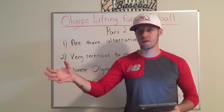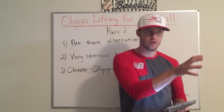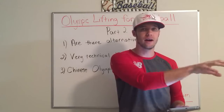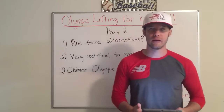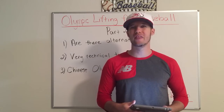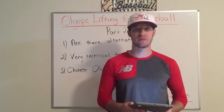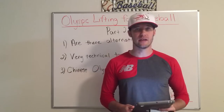Why would you spend that much time trying to master something just to use it as a training effect, when you need to spend more of that time mastering baseball? Baseball is a totally different sport than football, basketball, anything you can think of. The hardest thing to do in any sport is hit a baseball coming at you over 90 miles per hour. That's the hardest absolute thing to do. You need to master that skill set.